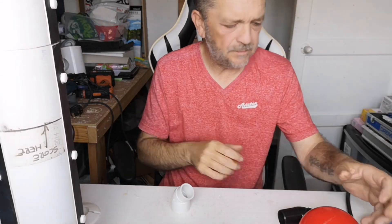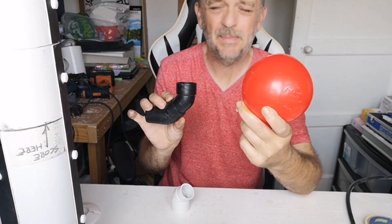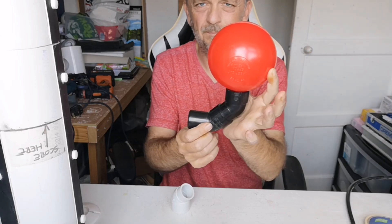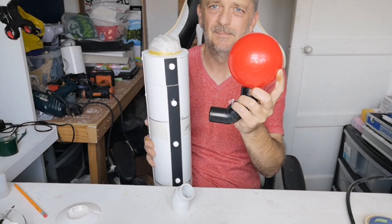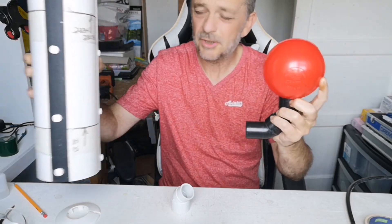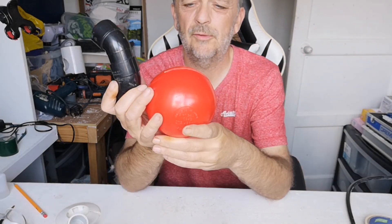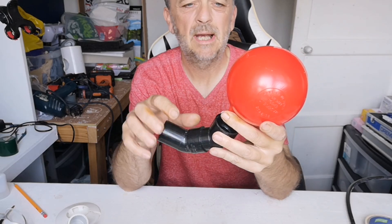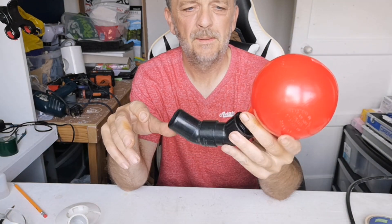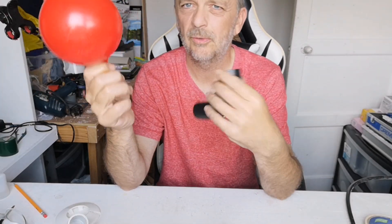I've just been sat faffing for a few minutes with a couple of bits I've got. I've got this plastic ball and this bit of pipe, and I'm thinking — plastic ball, pipe, inside a rocket. However, I'm not 100% sold on that idea. So I'm going to faff about with these for a bit, get them fitted together, see what I can work out. If I like the look of it, maybe attach it to the main body — but I don't want to glue anything to the main body until I'm happy with what I've got.